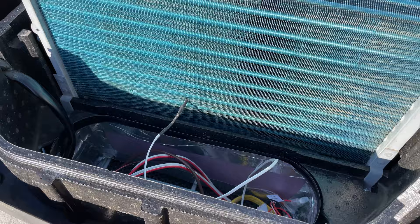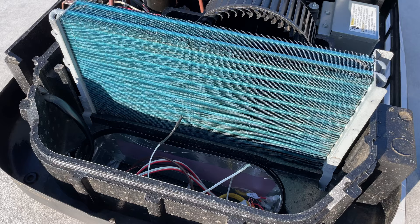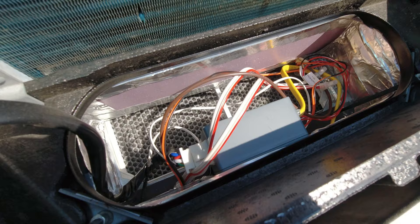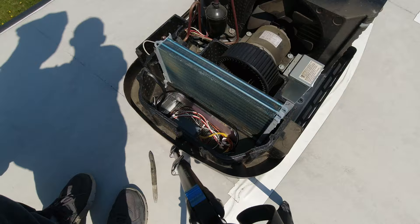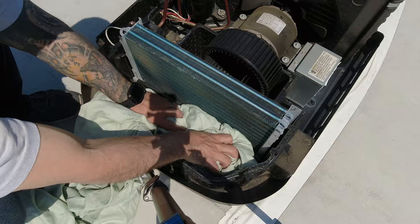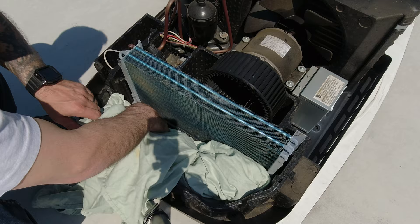We want to make sure we reinstall the freeze sensor later. Take a quick picture on your phone of where that sensor is located, and you can just pull it out and tuck it down with the rest of the wiring until we're done. Because your evaporator coil essentially removes hot air from your living space, you're going to have a hole down into your RV in front of that coil. So take an old bedsheet or a towel and cover up this hole, since we'll be removing dirt and using chemicals that you don't want going down into your RV.